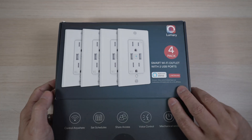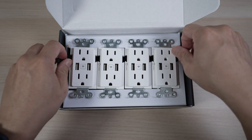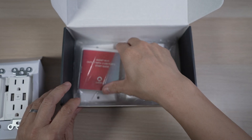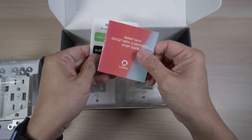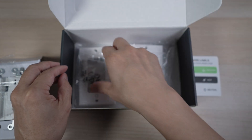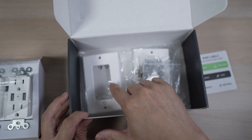Inside the box there are the four outlets. Underneath, there is a small instruction manual, four wire label stickers, four sets of screws, and four face plates.